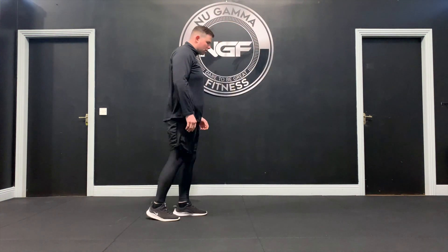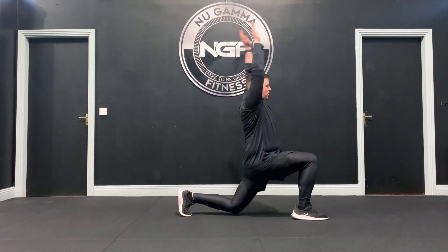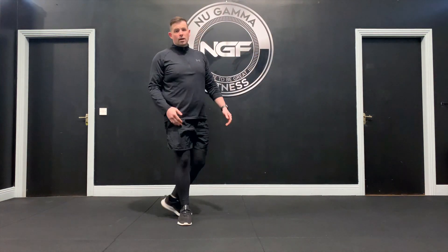And again, from the side: we're going to step out, back knee down, reach up, and then back. And that's your lunge and reach.